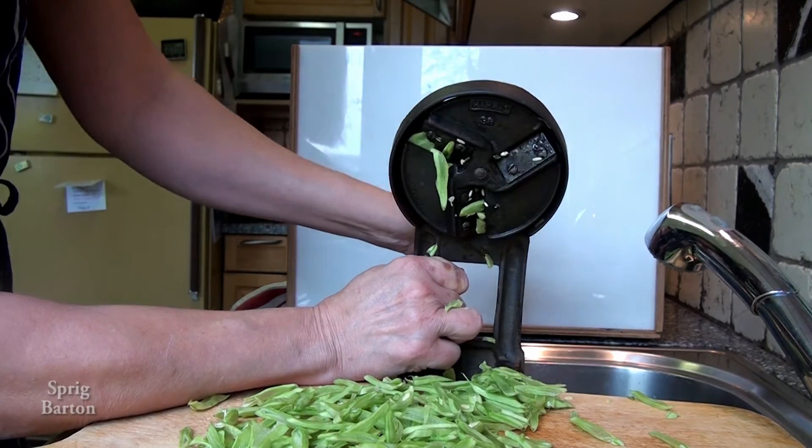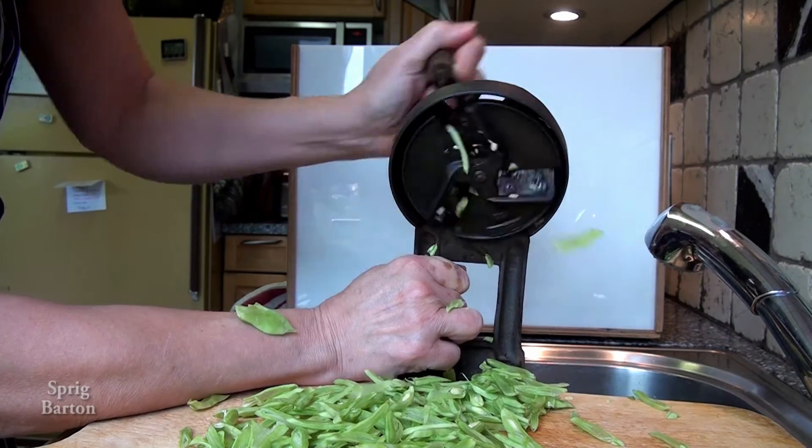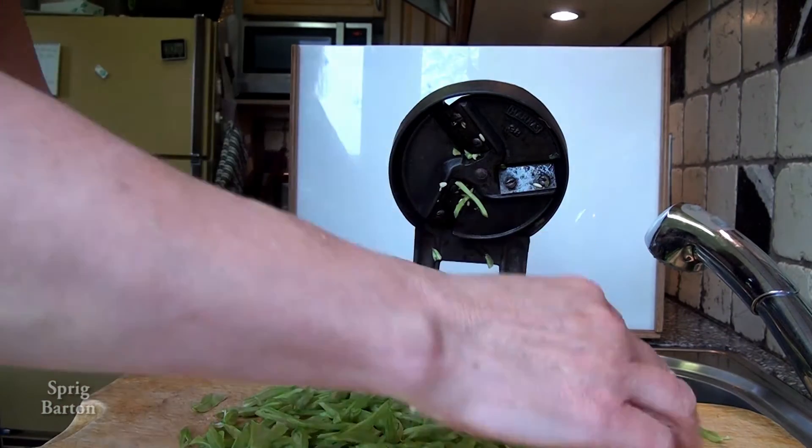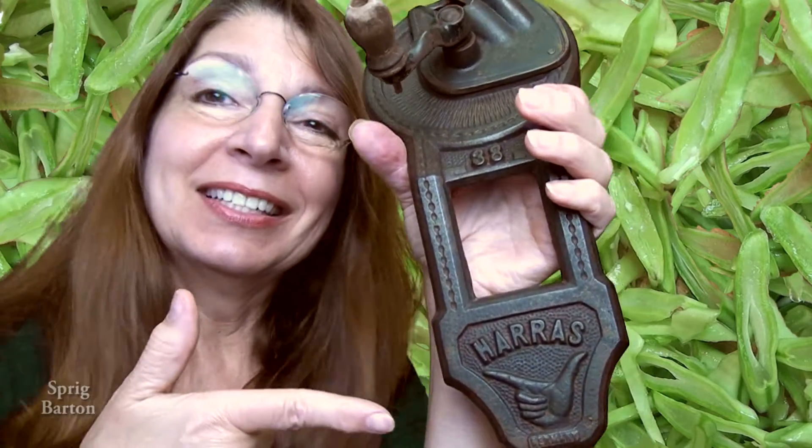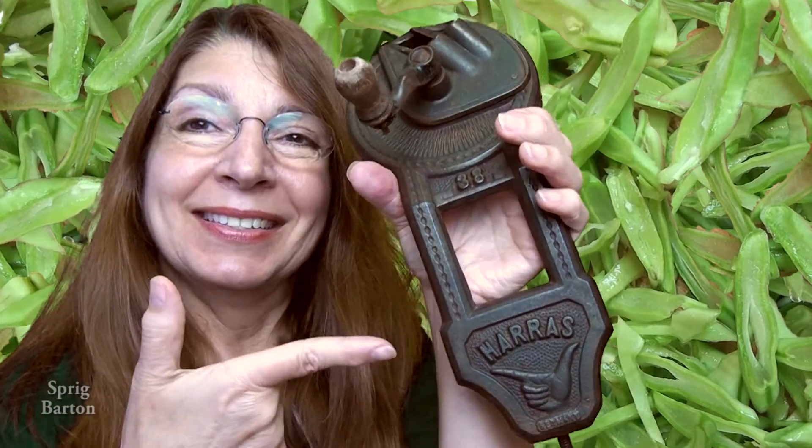Two at once. Thanks for watching me use the Harass Bean Slicer. Watch me again later. Isn't that cool? Who would have thought? Trademark. Thank you for watching the Harass Bean Slicer Kitchenailia episode by Sprig Barton.